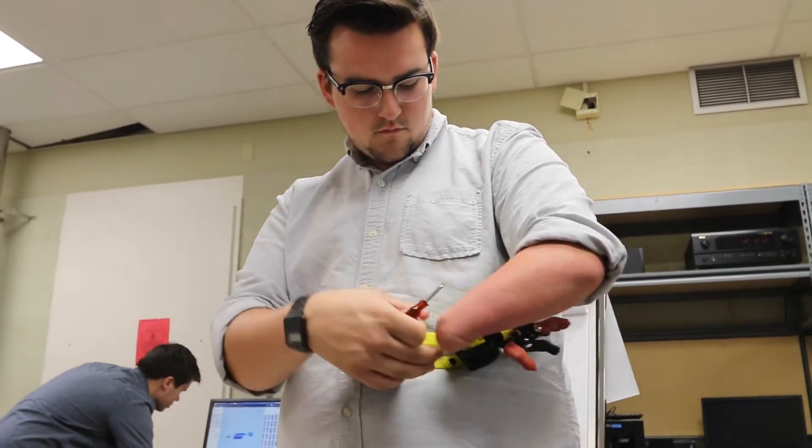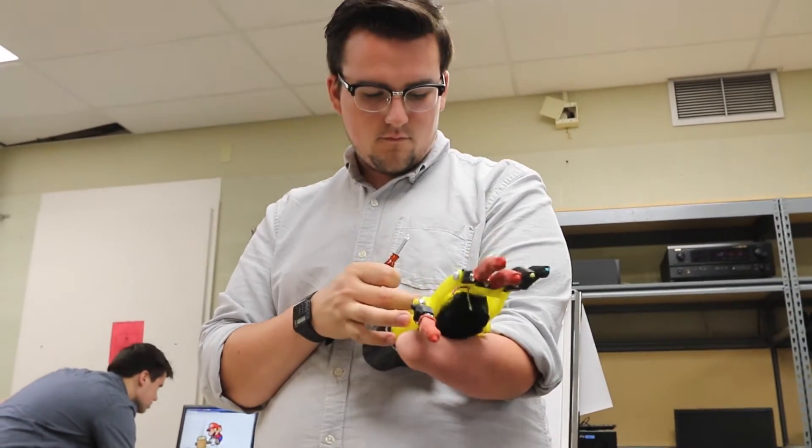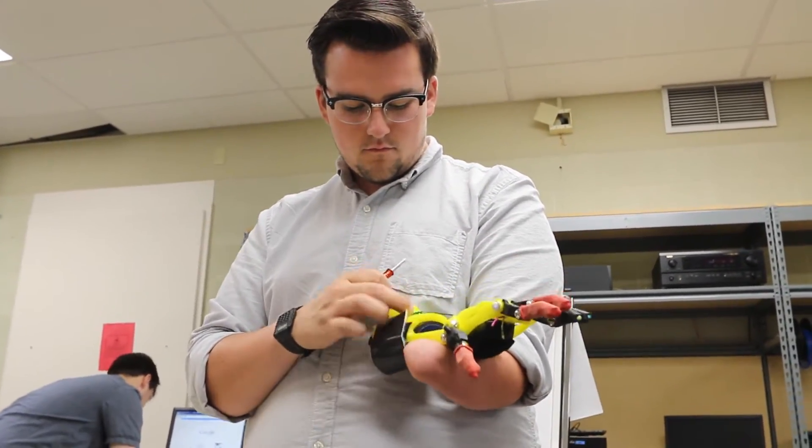It just takes a screwdriver and your patience. We print all the materials with 3D printers — a lot of it was actually printed here at the Makerspace. There are two fingers that are carbon fiber, just to test the material out, and then two fingers and the thumb are ABS plastic, which is the most common plastic used to build Legos. The gauntlet and the palm are both PLA, which is a biodegradable corn plastic. Everything else underneath is Velcro with duct tape and a mouse pad.